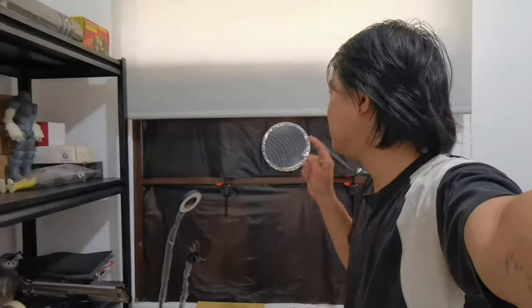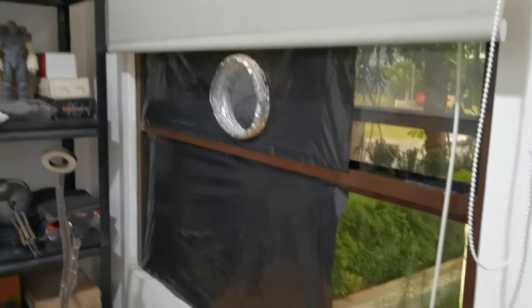Hi everyone, back with me again, Dennis Wang. Welcome to my new workshop — it is not fully finished yet, still a work in progress. But in this video today I want to talk about air ventilation, and a demonstration of the air ventilation.